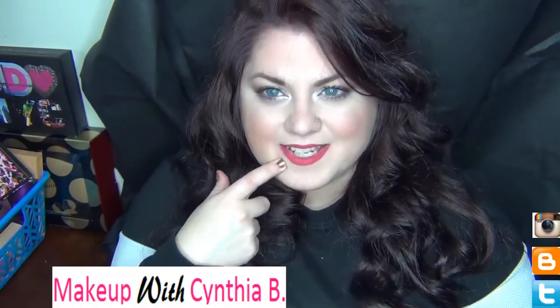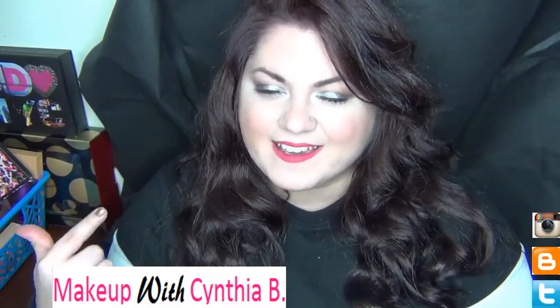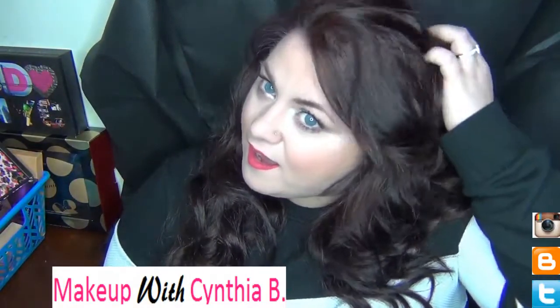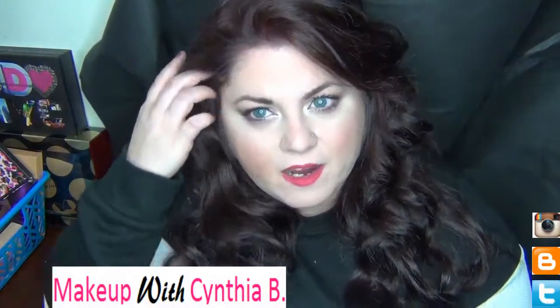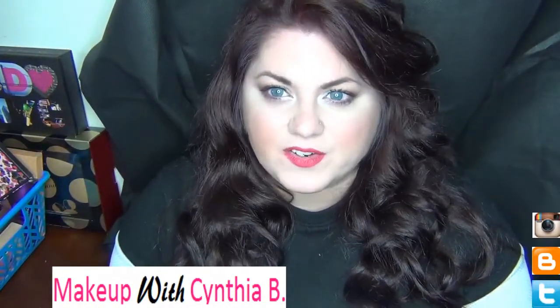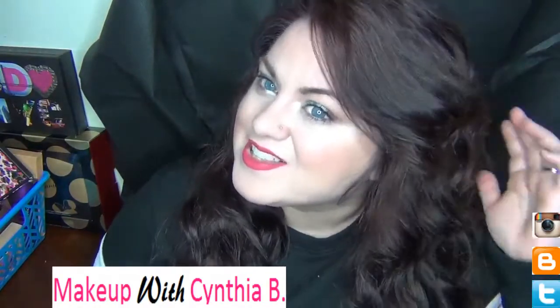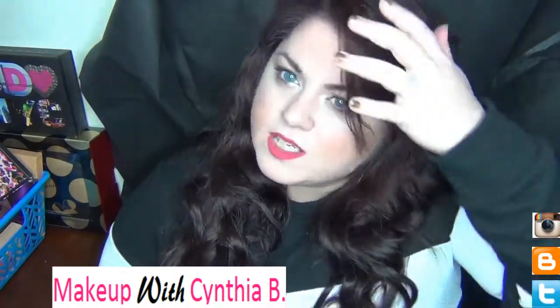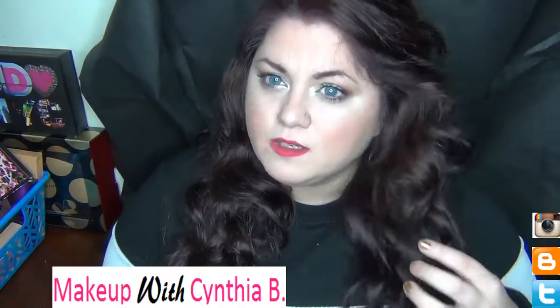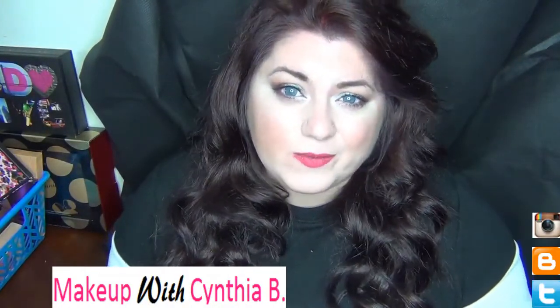I'm actually rocking one out today on my lips. I don't know if you guys noticed, but I colored my hair. I wanted to do something different for fall and winter, so I just went ahead and colored it myself today. I really like the color — it's so shiny and pretty, it's like a dark cherry color. I'm really loving it. Let me know what you guys think!